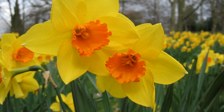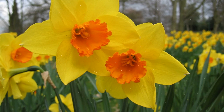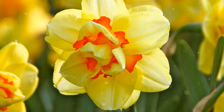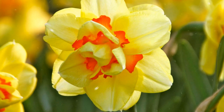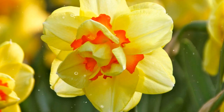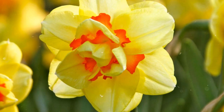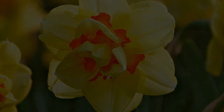Growing daffodils in your garden is a rewarding experience that brings the joy of spring to your landscape. By following the steps outlined in this comprehensive guide, you can successfully cultivate daffodil bulbs and enjoy their vibrant blooms. Whether you're planting them as mass displays, along borders, or in containers, daffodils' iconic presence and vibrant colors will undoubtedly enhance your outdoor spaces. Embrace the process, provide proper care, and be rewarded with a garden adorned with the cheerful and charming blooms of daffodils. Happy growing!